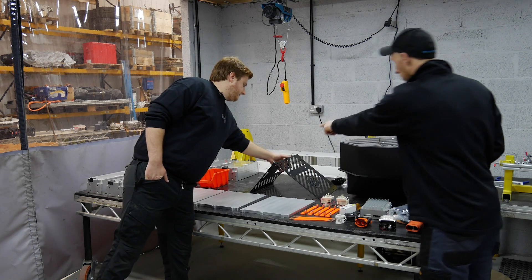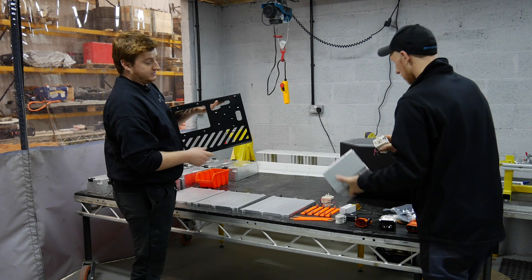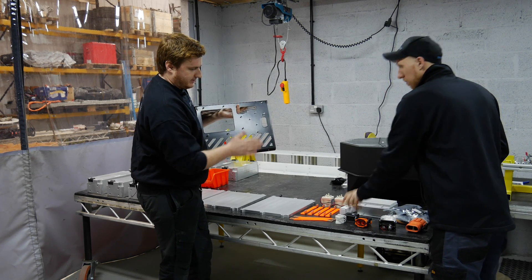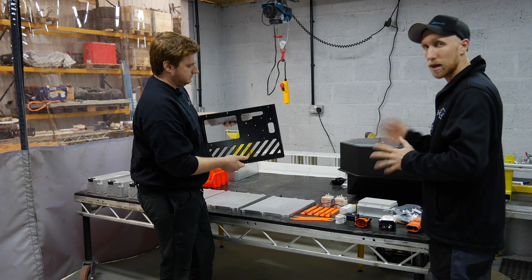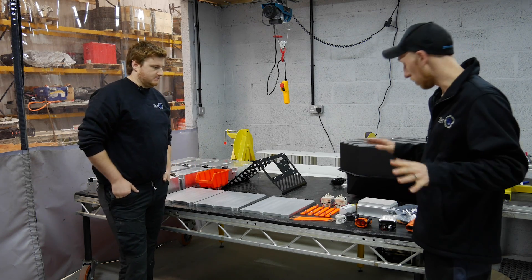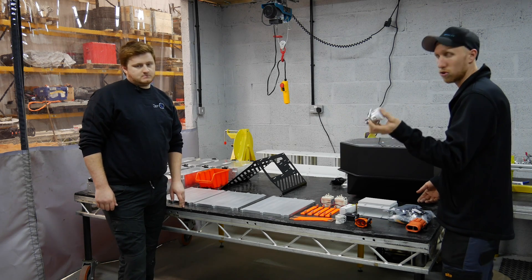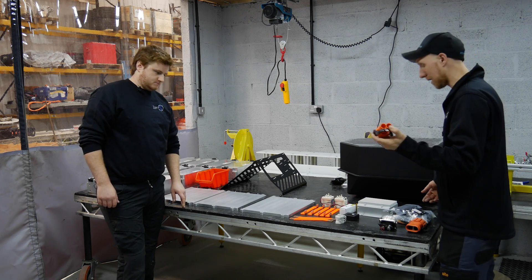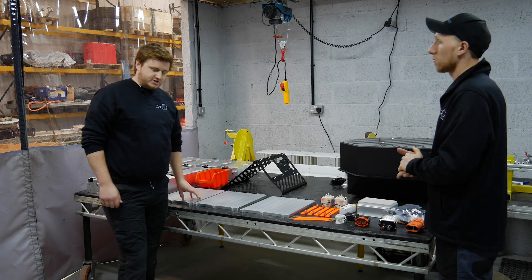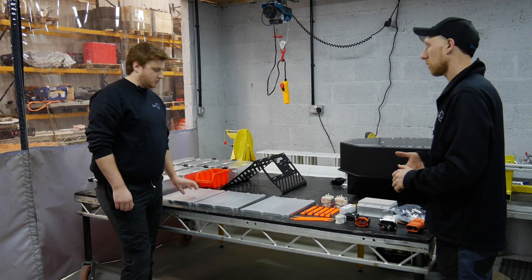We've got our interface panel that's going to hold our Orion BMS, one fuse, two contactors and a smaller contactor. We've also got our Zero-EV contactor controller that we'll locate in here as well. The contactor controller, when you give it ignition live, will close the negative contactor, do the pre-charge for a second, and then close the positive contactors - it's all automated which makes life really easy. We've also got some Amphenol connectors for the motor controller and for the charger DC-to-DC plate. The first process is pressure testing - we'll get these up on the pressure test jig, run through that quickly, then give everything a good acetone wipe down and get to making the modules.